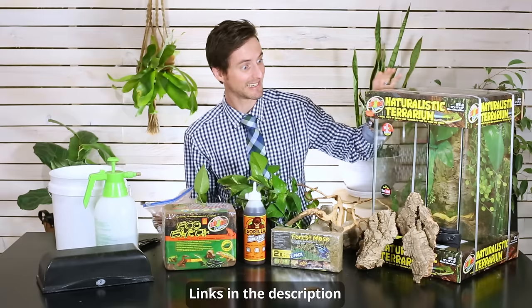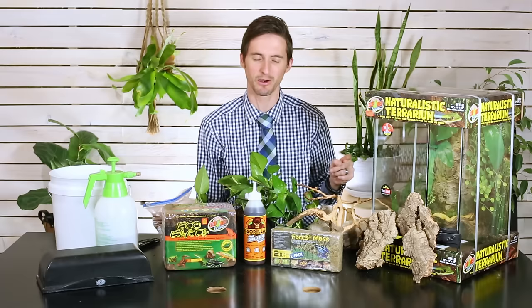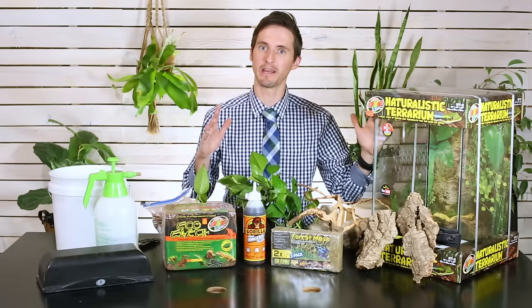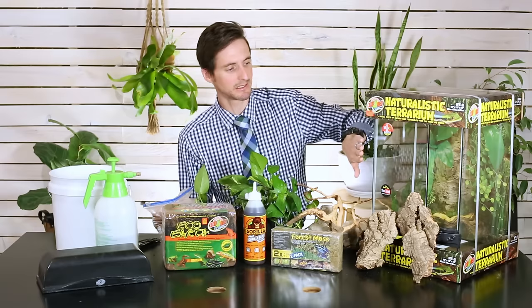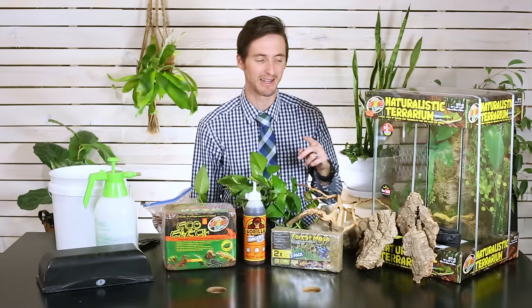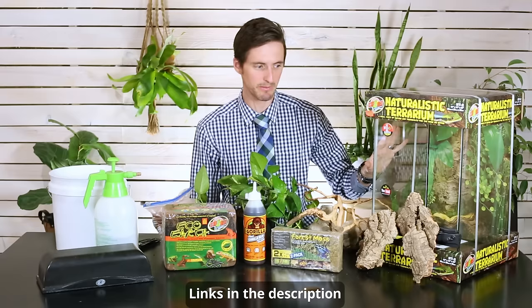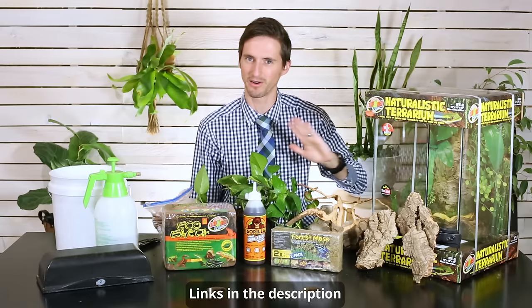Starting with the most important thing: a tank. I have the Zoo Med 12 by 12 by 18 enclosure, which you could use for smaller species of day geckos, younger crested geckos, and a number of arboreal species because it's taller than it is wide. For larger or more active animals, you'll need a bigger tank — they sell larger versions too. I like the Zoo Med enclosure because it has one big front opening door, making it easier to build and to access your animals. Exo Terra also makes a wonderful tank in the same dimensions but with two doors and a seam down the middle — it's just a style preference.